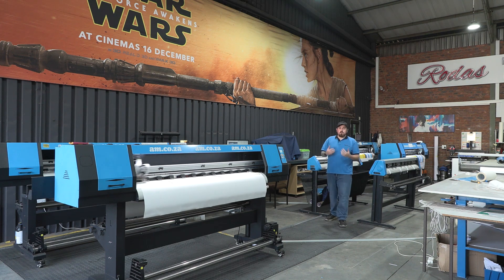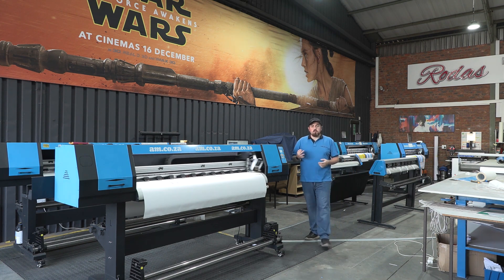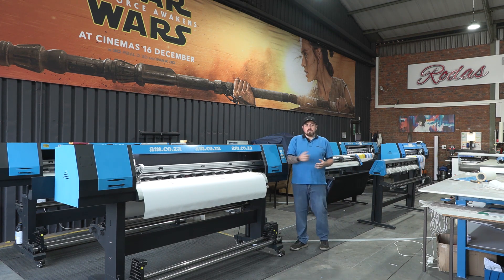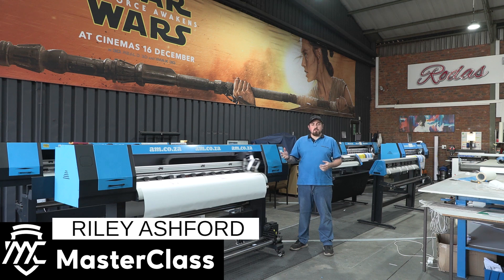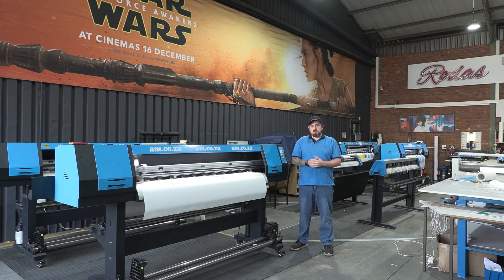We're here at the warehouse today and we're going to be showing you the three different types of inks we have available. In front of me here we have the sublimation printer doing a test print at the moment, so while that's busy we're going to head over to our eco and UV printers and give those an explanation.